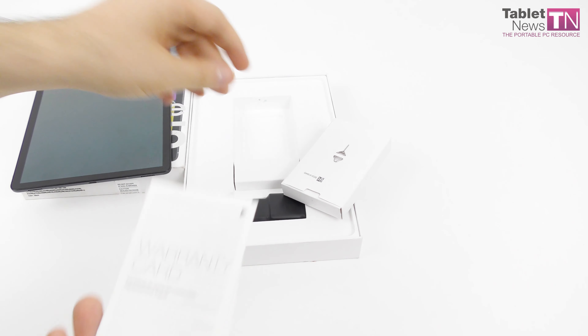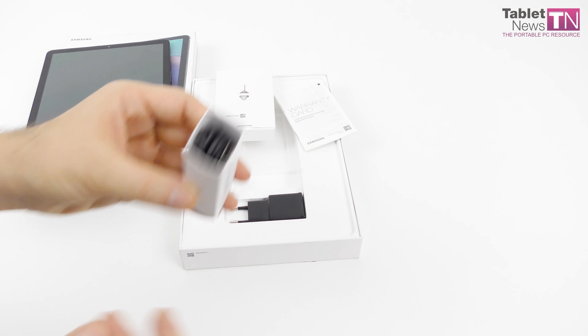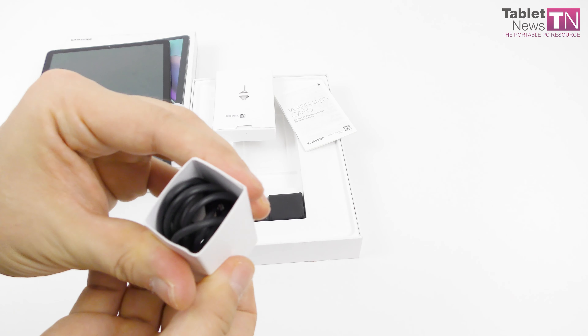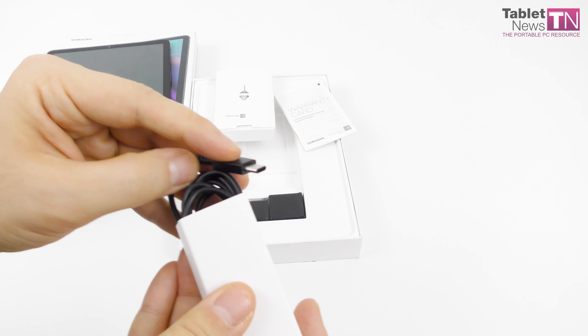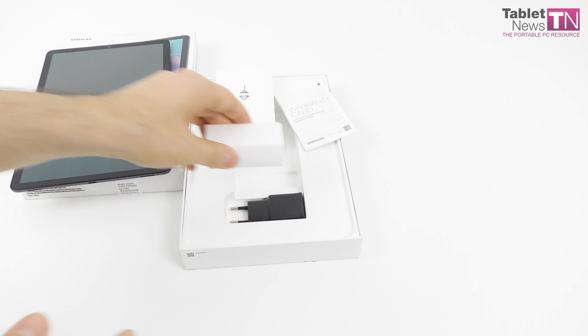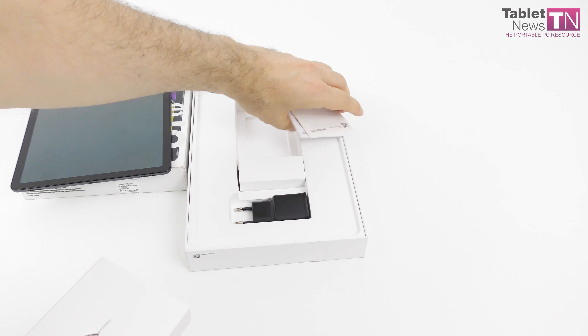This year Samsung felt the need to not only launch a Tab S6 flagship but also several mid-range slates. Inside the box you're going to be getting this little charger here, which provides 9V 1.67A charging or 5V 2A charging.